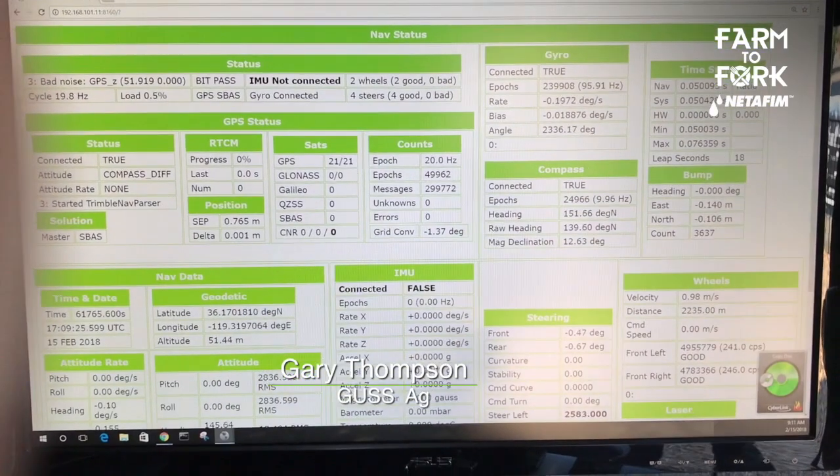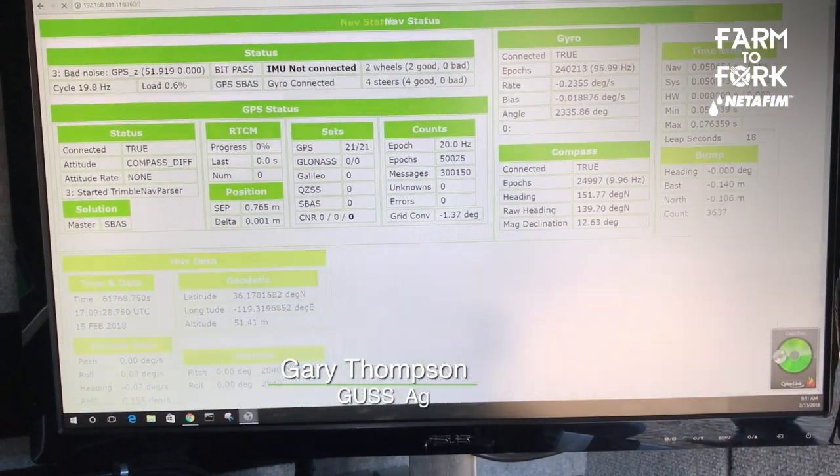That's correct. He can see a drop in that flow rate and then he can get someone to come check out the machine and see if there's an issue.